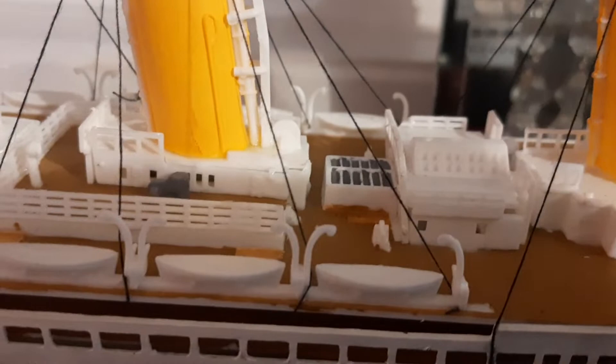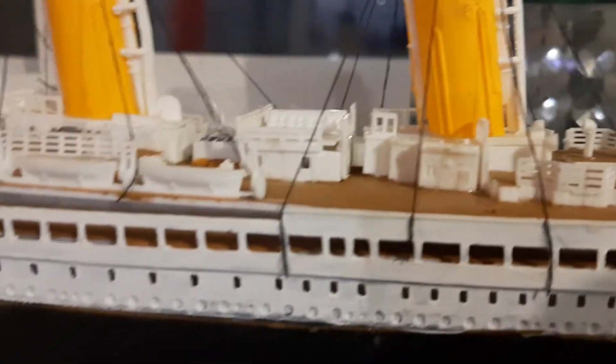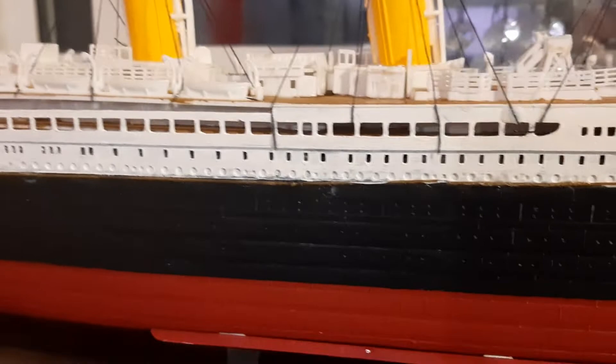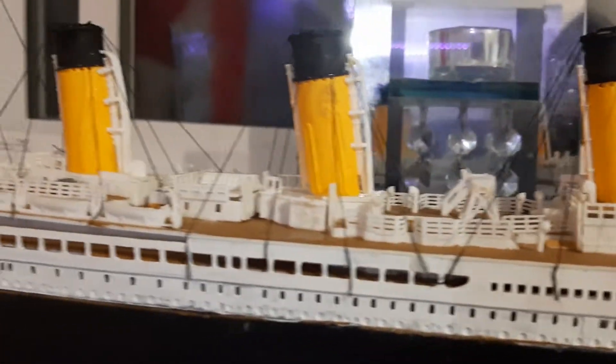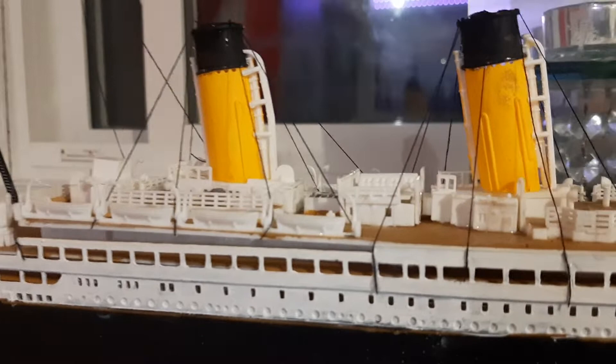You can see the second grand staircase in the back. On the real ship — on the wreck — this area is completely gone. It disintegrated as the ship went under, the stern spun around as it was sinking, and basically the area between funnels three and four was completely ripped apart. There's a huge chunk of debris between the two sections of the wreck. The rear grand staircase wasn't that much different from the main one — it just didn't have as much luxury.